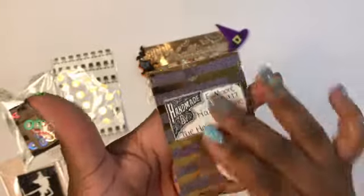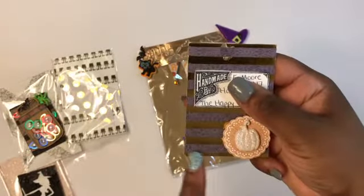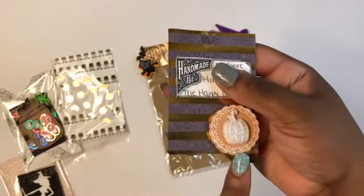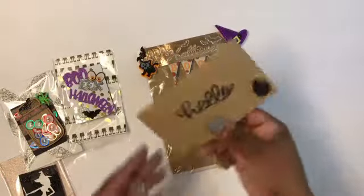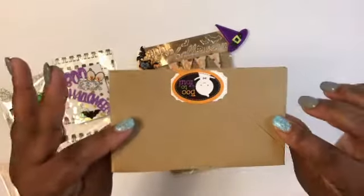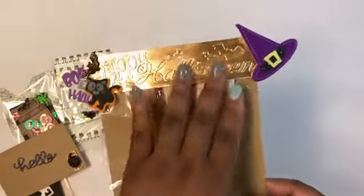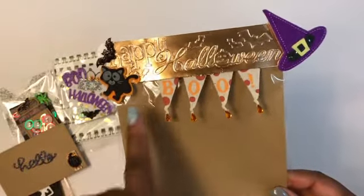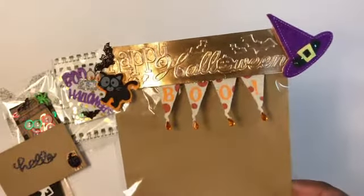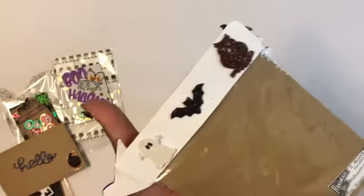And then on the back I just did a piece of gold and brown paper, one of those Martha Stewart stickers, and then a white pumpkin. And then this is my envelope for my letter. This is the packaging — another embossed top with some of the felt stickers from Dollar Tree, and then one of those banners that came in the pack of four from Michael's. That's another little bat, and then that's the back.